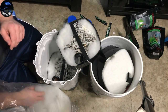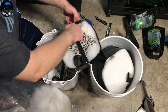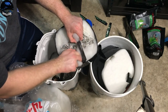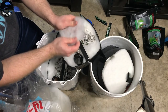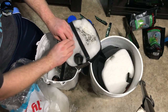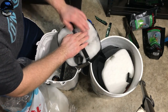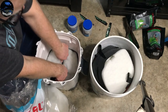Now what about the Sun Sun — how many of you guys and gals use the Sun Sun filters? What are your pros and what are your cons about it? Do you like them, do you not like them? What do you like about them, what do you not like about them? Let us know in that comment section below. Tray number two is done.